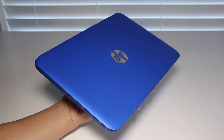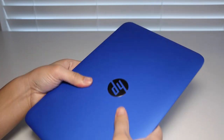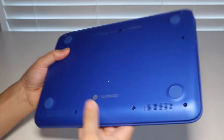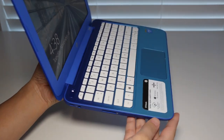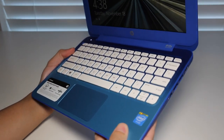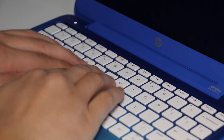The HP Stream 11 features a plastic finish that feels pretty durable for the $200 price range. HP is calling this color Horizon Blue. On the bottom you have two speakers, and inside you get a white keyboard and a buttonless trackpad. This laptop weighs 2.8 pounds and measures 0.8 inches thick. For $200, the design and build quality is actually pretty good.